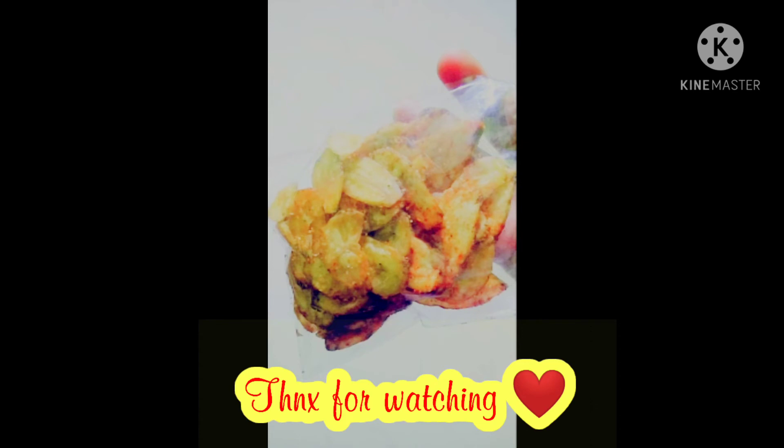If you like this video, please like, share and comment. If you like this video, please like and subscribe. Thank you.